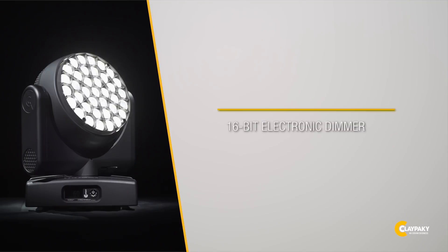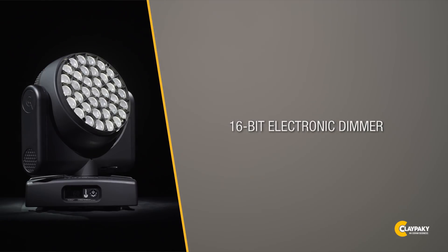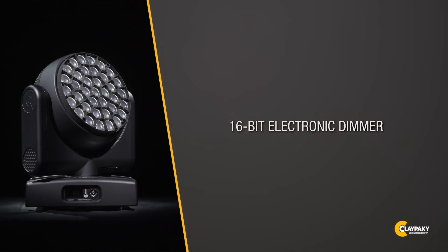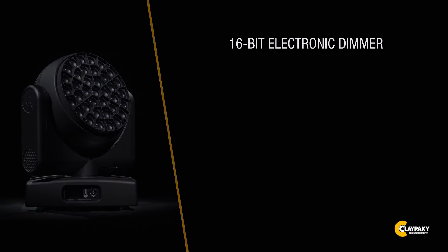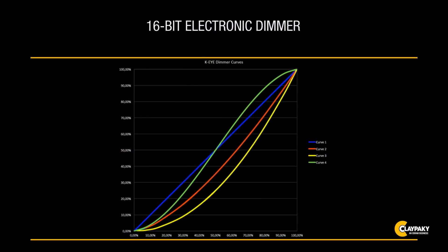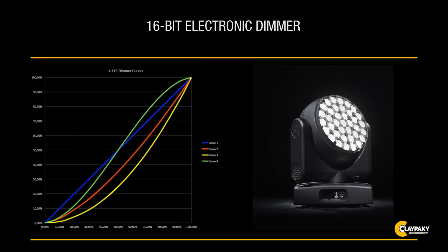The KI-HCR offers a very precise 16-bit electronic dimmer with a choice of different dimmer curves: standard, conventional, linear and exponential. Beam dimming is very gradual, and you can especially appreciate the precision and cleanness of the dimming at low brightness — from 0 to 5% of maximum illumination — where lights normally encounter major problems.